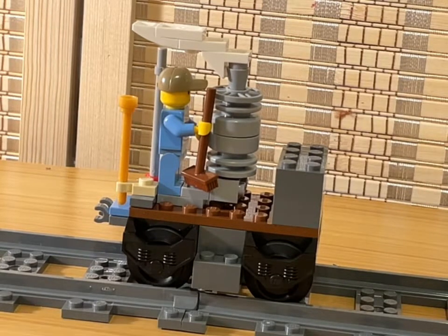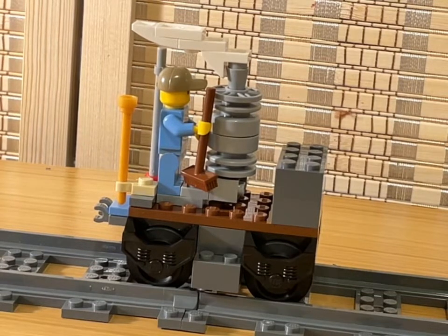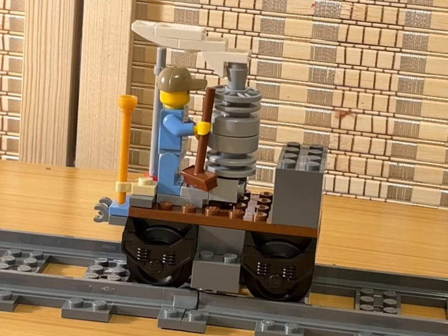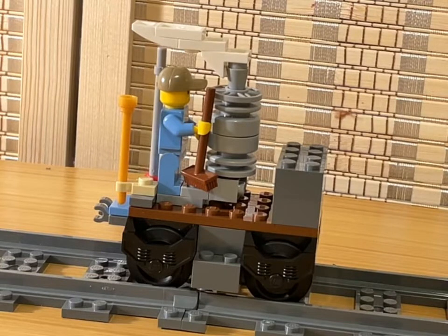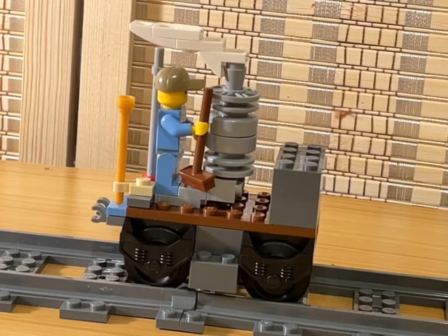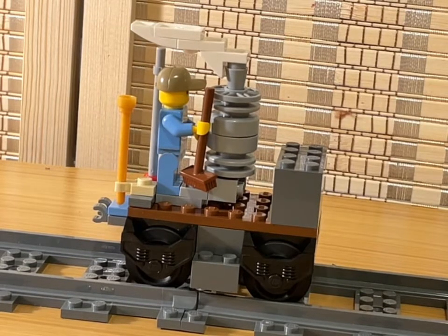Now this is actually based off another Thomas the Train character. Like I said, most of my custom trains are probably going to be based upon Thomas the Train characters. This specific one is based upon Glenn, who works on the Earl's regenerational railway — similar to Steven and Millie. He's one of the newer characters in the Thomas the Train franchise. I completely took the design from him — I just found a picture on the internet and copied it.